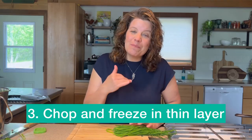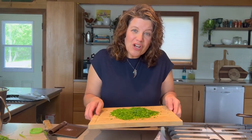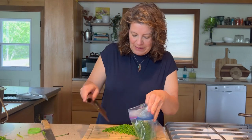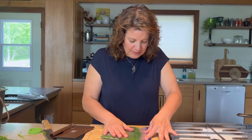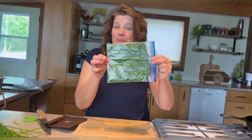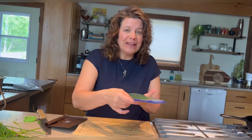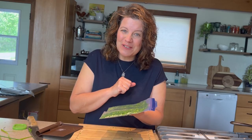Which brings us to the third way and my favorite way to freeze chives — basically go ahead and chop them. Now that my chives are all chopped, I'm just going to put them in my freezer bag. Really squeeze out as much air as you can, then seal. I have this super thin baggie of chives, and yes, it's going to freeze solid, but it'll be very easy to break off once it's frozen. So off in the freezer it goes, and those are my favorite ways to freeze chives.